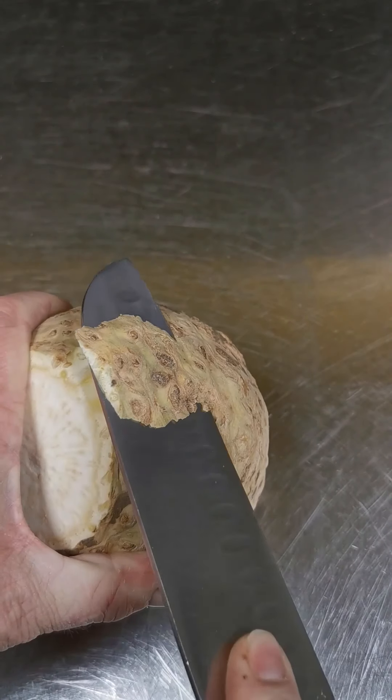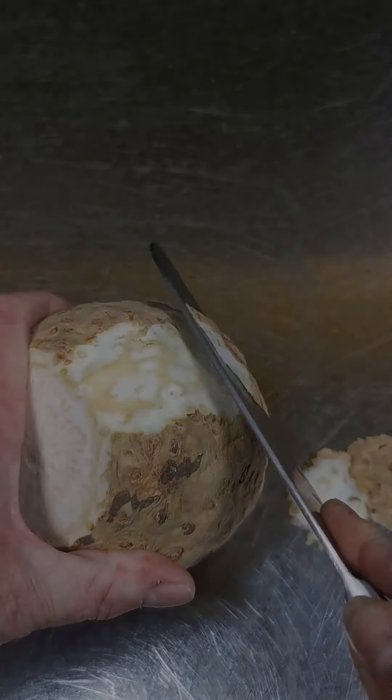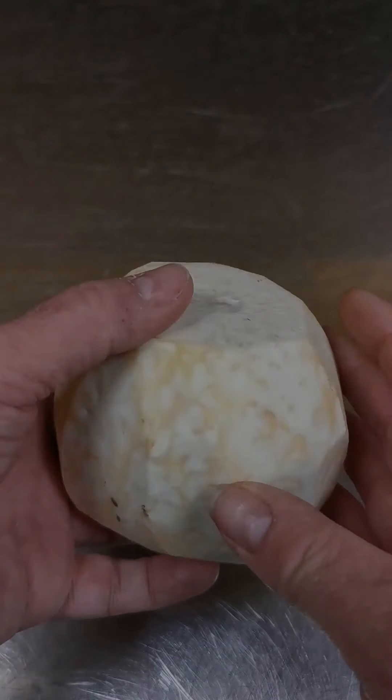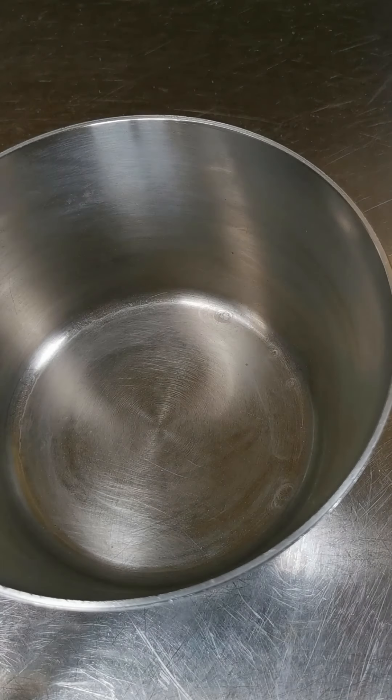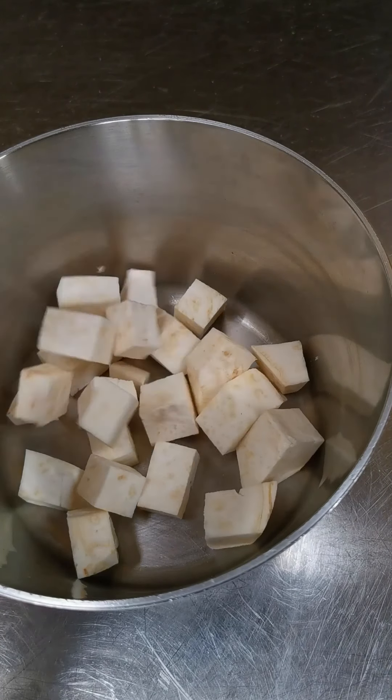The first thing we're going to do is peel the celeriac, really simply done. Once we've peeled that and it's all nice and clean, we're going to chop that into a dice, chuck it in a pan, cover it with water, and boil that until it's soft. It will take about 15 minutes.